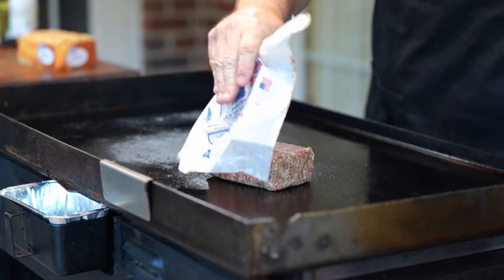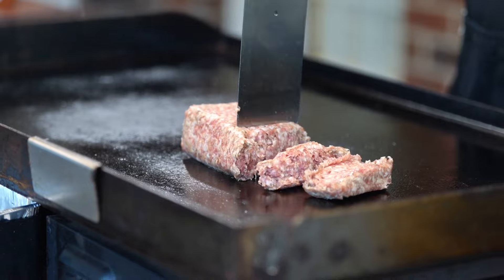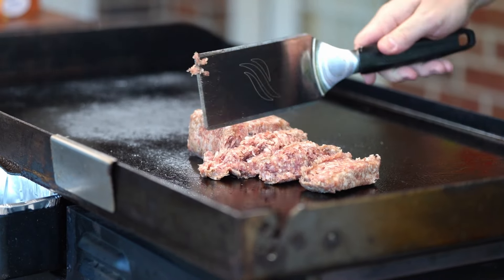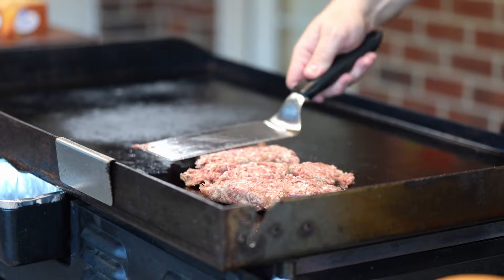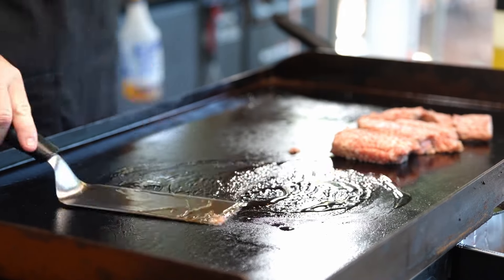To get started we're going to get a pound of breakfast sausage down. Use whatever favorite sausage you like. I want to chop that up into pieces so a lot more of the sausage can get some griddle action. We're also going to put down a little bit of oil.